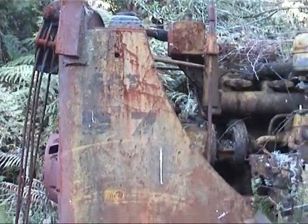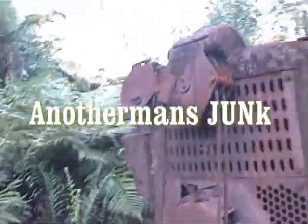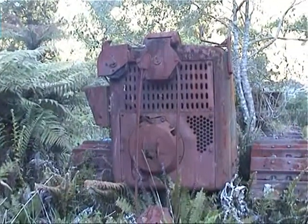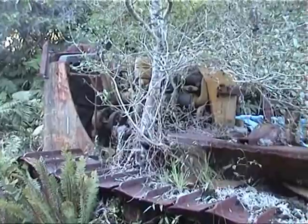An old D7, eh? You don't know when you're going to see some of the old bits and pieces of gear. Just in better days. Tree growing out of it. It's a shame that.